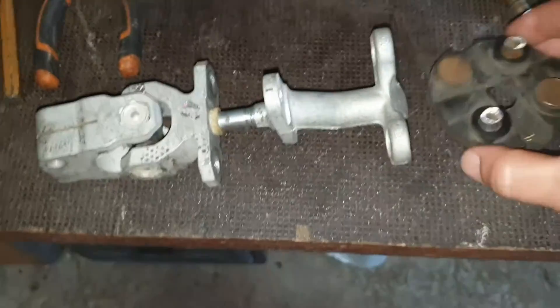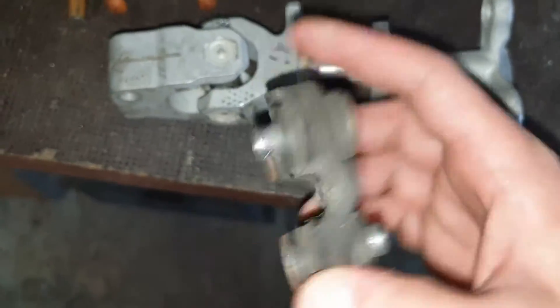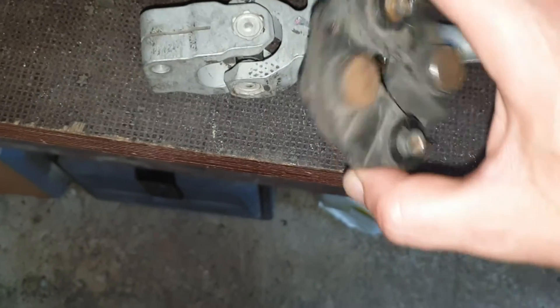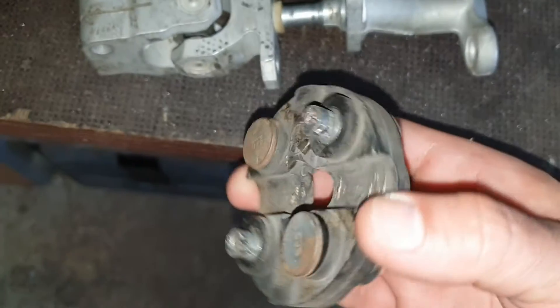So now this rubber steering suspension — shall I call it that way — is removed.